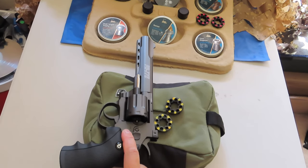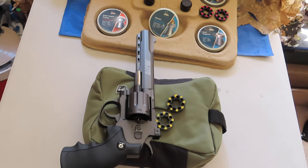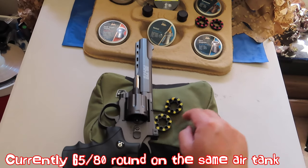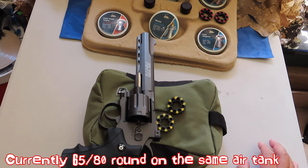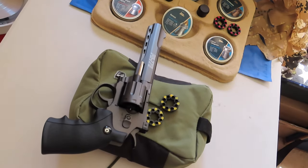For the first 45 to 50 shots, it was hitting the tin can like no other. We just did about 16 shots through this, so it's about 66 to 70 shots now fired through the CO2. We can start to see the drop-off. It's a pretty good gun — did a good job and it's very accurate. Love it.